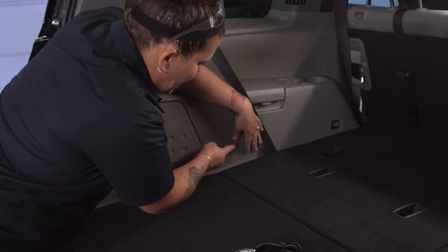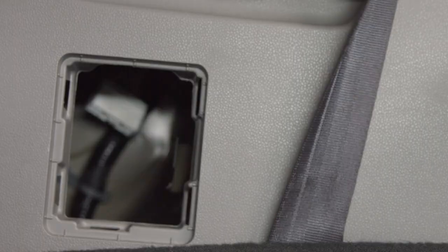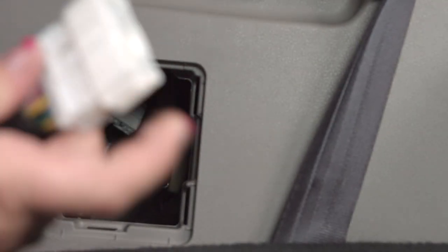With your screwdriver, just pop off this little box and set that to the side. Then reach inside this compartment — as you'll see in the back there is another white end that we're going to clip to.